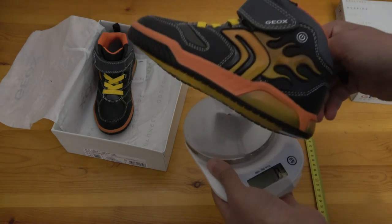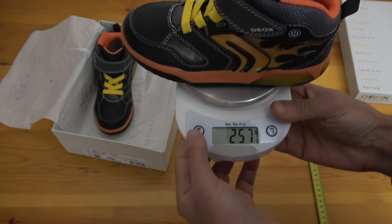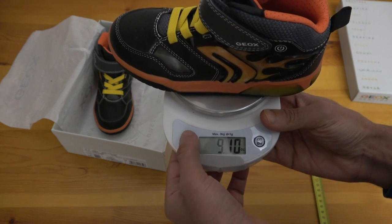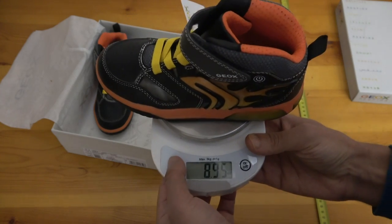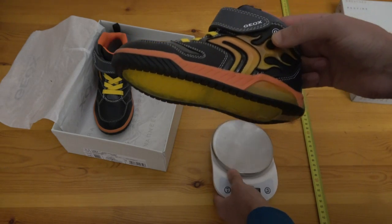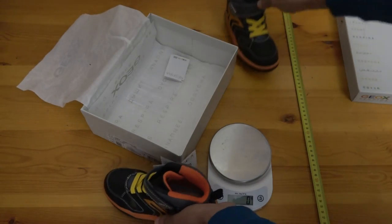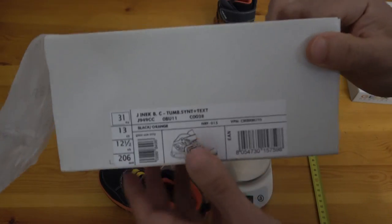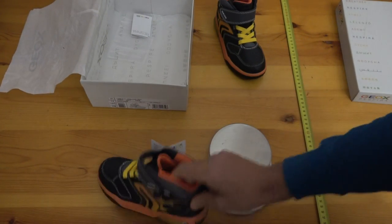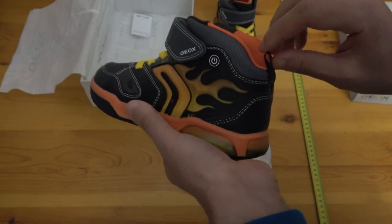It is initially designed for boys, but girls can wear it too — there's no gender detector inside. If you like it, wear it. They market it for boys — the 'B' in the model code stands for boys, and maybe the fire design is why they say it's for boys.